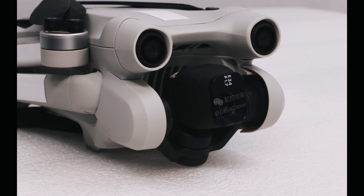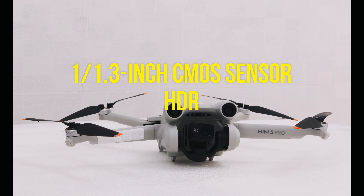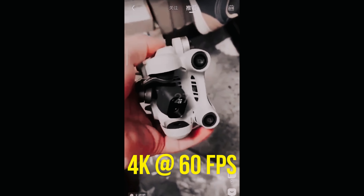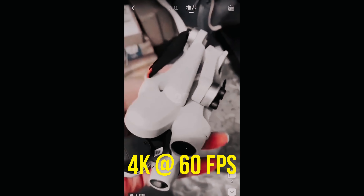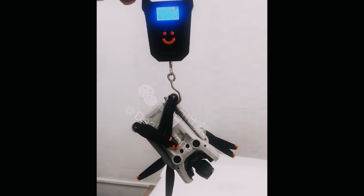The most recent leaks are related to the specs of the drone — we don't know everything yet but we have a lot more information. The sensor is going to be a 1/1.3-inch CMOS sensor capable of capturing HDR video. It will also be capable of recording 4K at 60 frames per second, which is a nice improvement over the Mini 2 and borders on Air 2 range. With features like this at under 250 grams, the Mini 3 Pro could be a very competitive drone — its sub-250g weight means people all over the world can fly it under strict regulations.